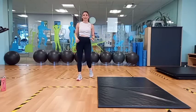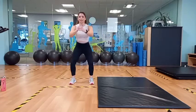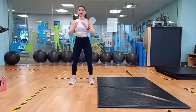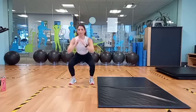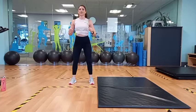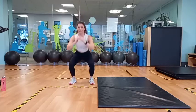Now we're going to move into 10 bodyweight squats. Down and up. 2, 3, 4, 5, 6, 7, 8, 9, 10.